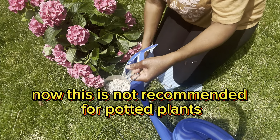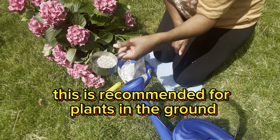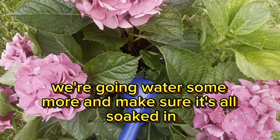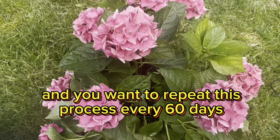Now, this is not recommended for potting plants — this is recommended for plants in the ground. I'm going to water some more and make sure it's all soaked in, and you want to repeat this process every 60 days.